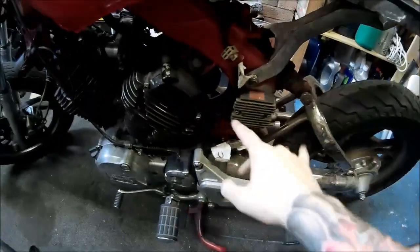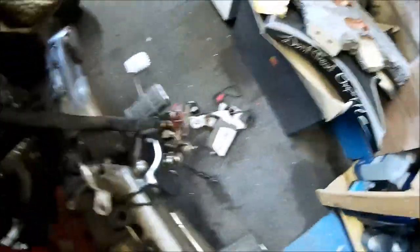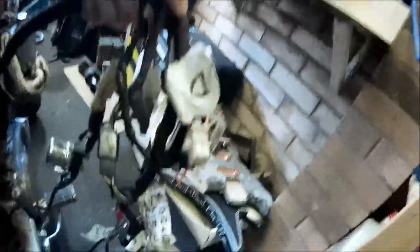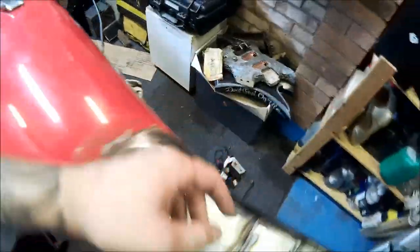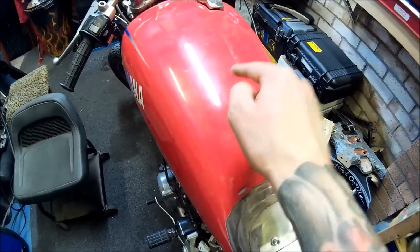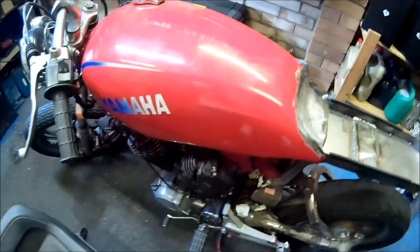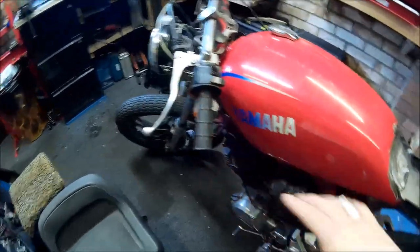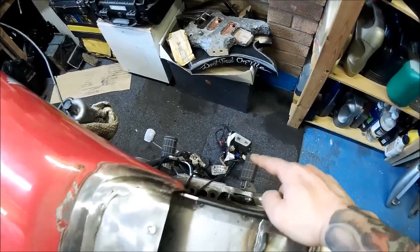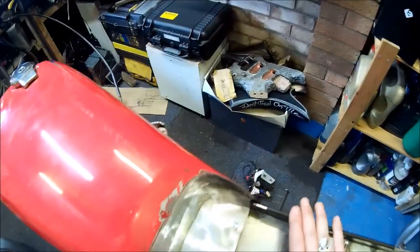Once the rectifier is mounted and out of the way, I need to deal with this wiring mess over here. It's a wiring harness — a bit messy but still pretty simple compared to modern bikes which have way more going on. I need to find a way to fit everything in. I've got plenty of room underneath. While I'm waiting for some parts — handlebar assembly and rearsets — I'll try to organize this mess and make some progress.